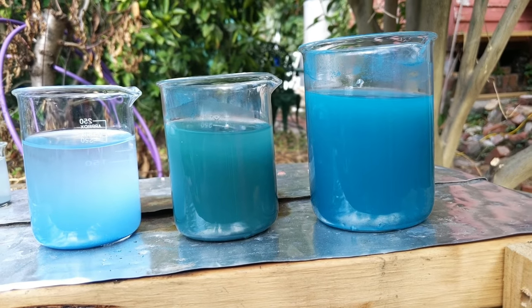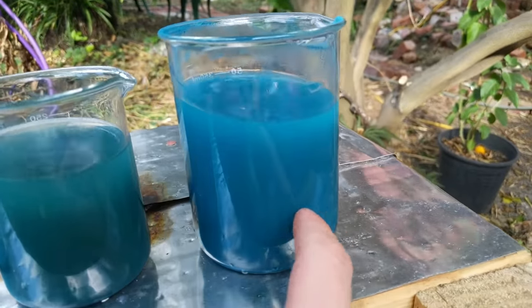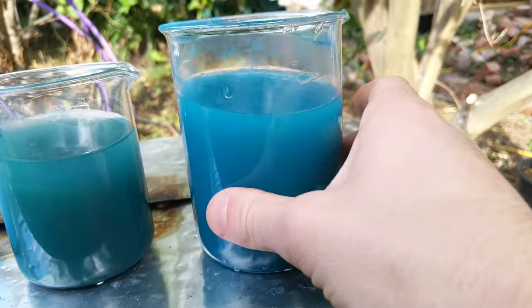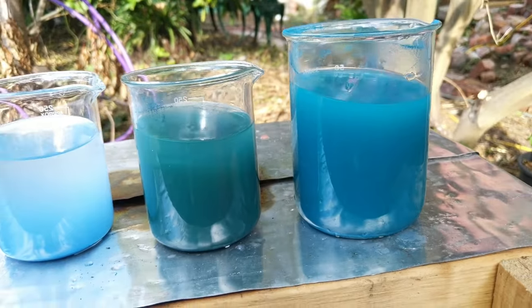All right, so we got three colours and I think this one here is the one — the one that I've been after — and I'm super proud and super happy with that. We'll get this all dried up, cleaned up, and filtered, and then we'll check them out.